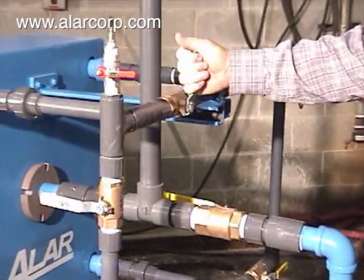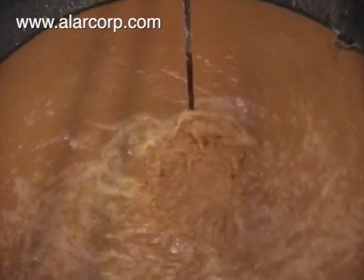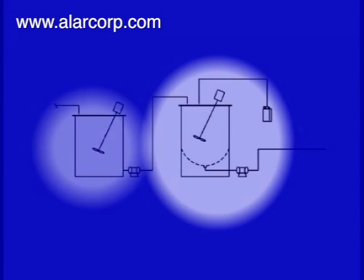This system is manual. Typically, the waste is collected in a holding tank. It is then pumped into the treatment tank.